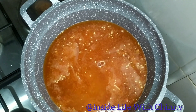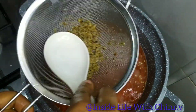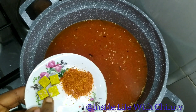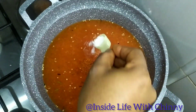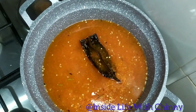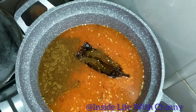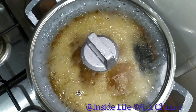Next in are the uziza leaves — the dry one — and uziza seed — both the fresh and the dry seeds. Feel free to pour this directly into your pot, but I decided to sieve mine. Then the dry pepper, bouillon cubes, some salt to taste, and an additional ingredient — if you know what it's called, kindly drop it in the comments. Next I went in with the pepper soup spices.